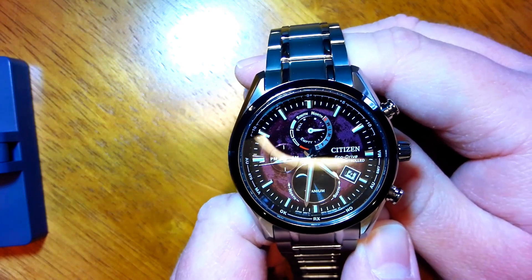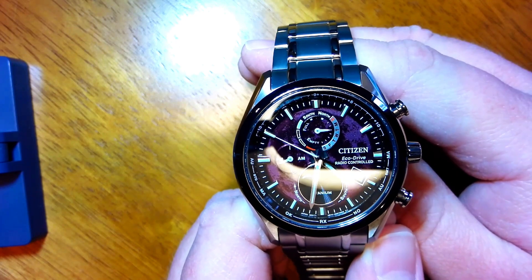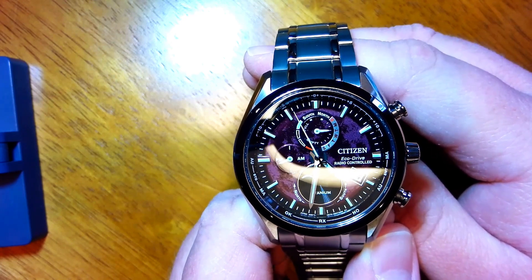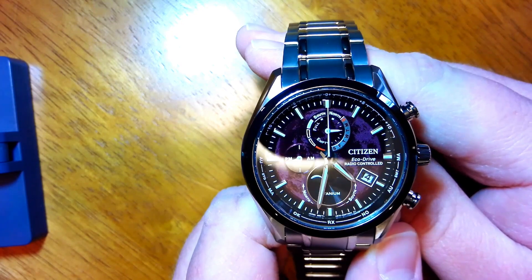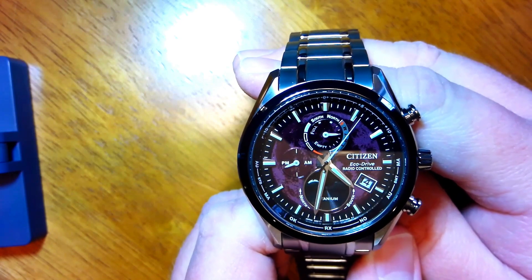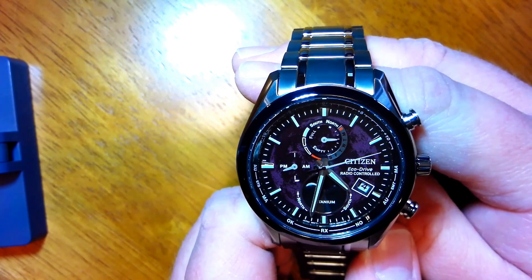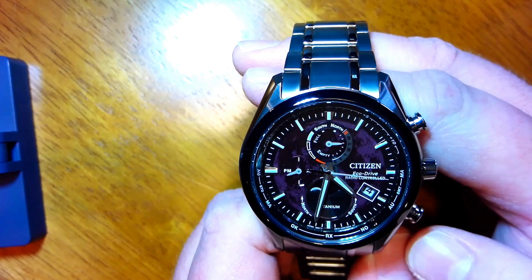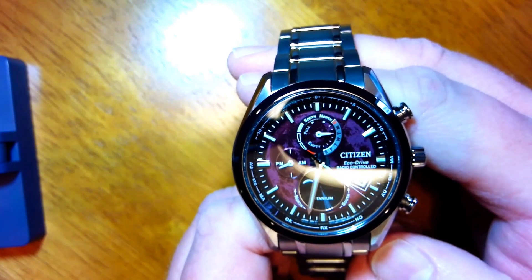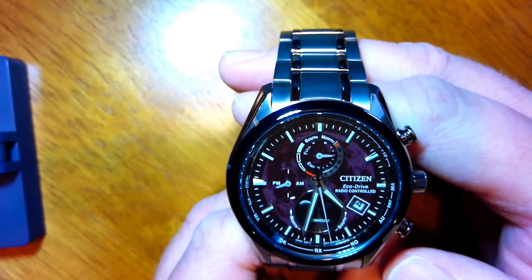Hello and welcome back to this discussion of the Citizen Tsukiyomi AT watch, the red moon dial version with model BY1018-55X, with the H874 movement. You can look at the H874 version of the manual if you need additional instructions including manually setting the time. In the first video we went through some of the basic features of the watch and talked about checking the power level and whether the radio signal time was properly received during its last attempt. In this video I wanted to show how to change a couple of the key settings on the watch.